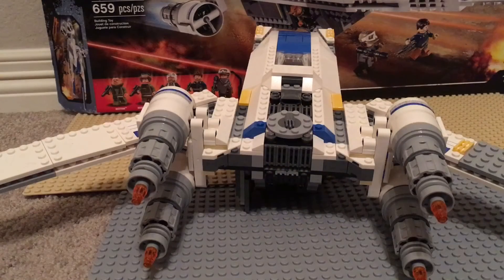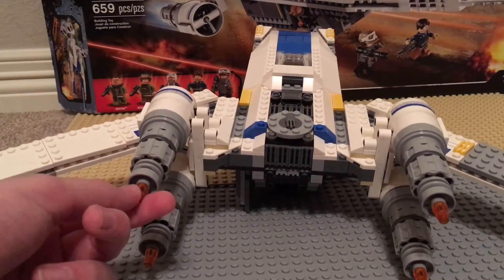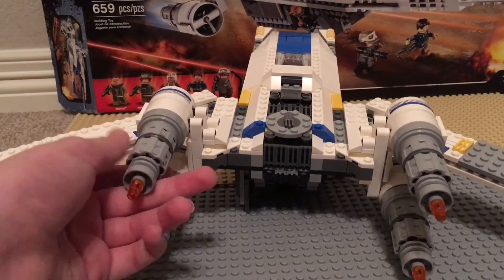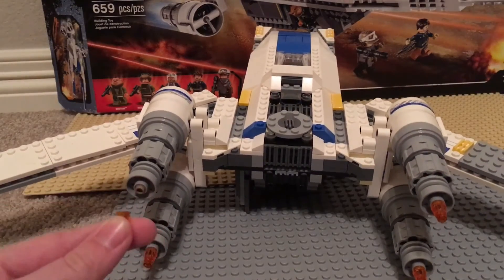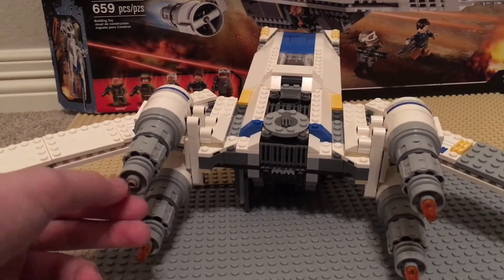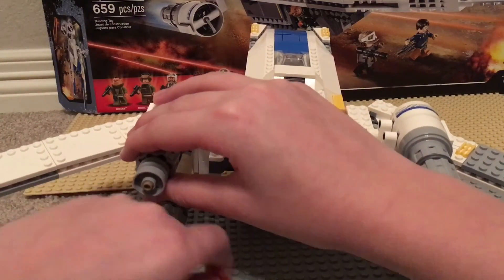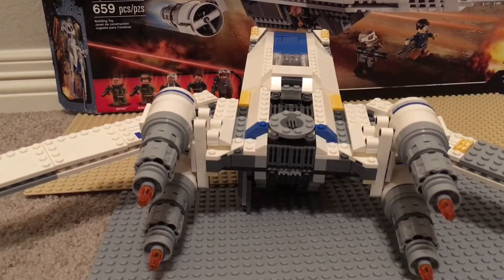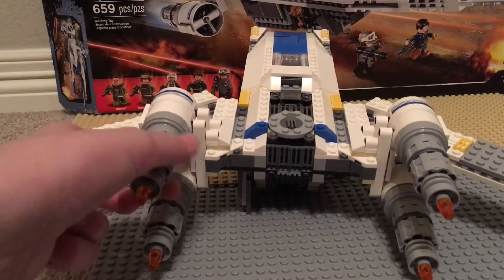This is a closer look at the U-Wing's back and engine detail. These parts can come off pretty easily — I have a cousin who has this set and these come off very easily during play. So just make sure you don't knock these off because they're just connected by a little Technic piece — it's very easy to knock them off and lose them. But other than that, the wings have a very nice moving play feature.